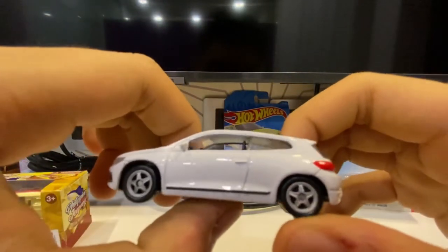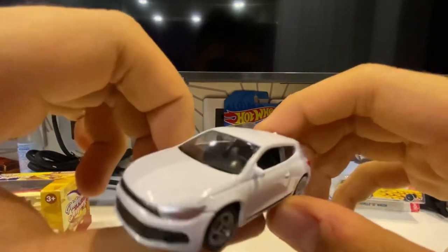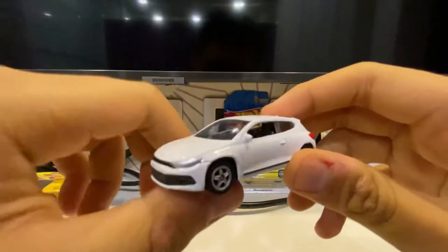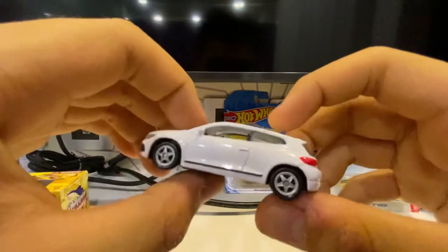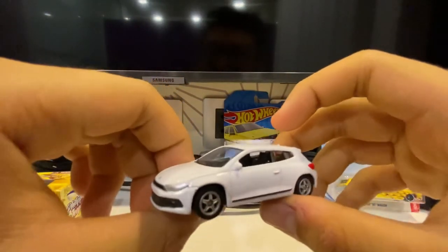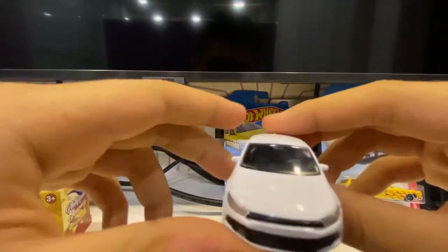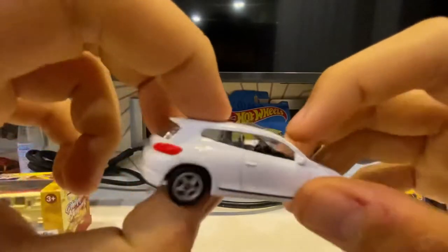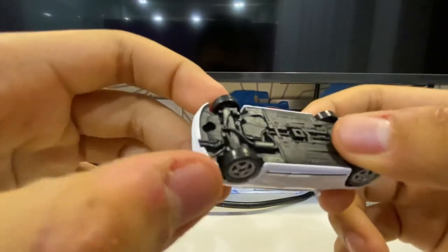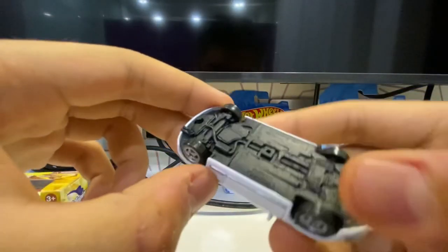The side mirrors are actually fine for a 1:64 scale model — not all models like Tomica include side mirrors. The hood here looks exactly the same as the real car, since this Volkswagen model carried similar proportions across many cars. There's no visible engine detail — it's covered with rivets.